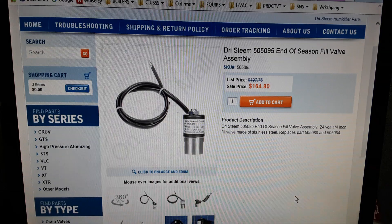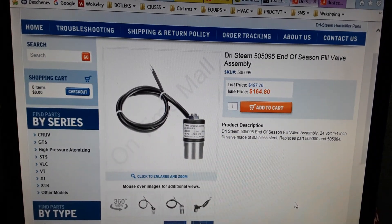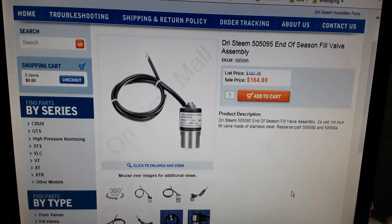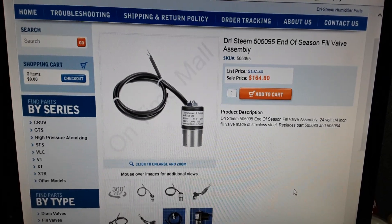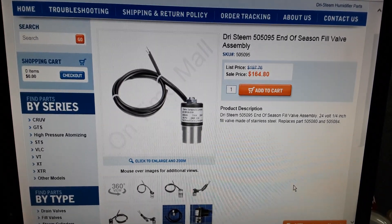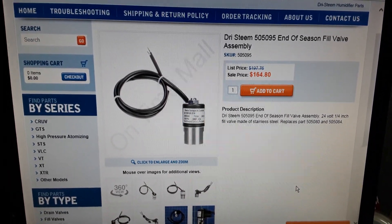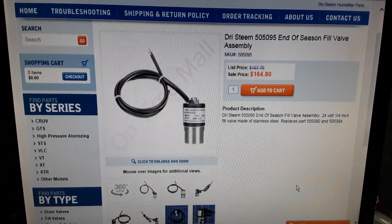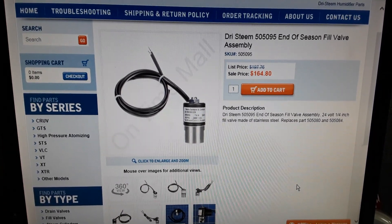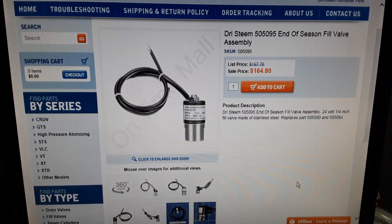This humidifier is Vapor Mist VM10. The water fill valve part number is 505084, but this company does not produce it anymore. So we are purchasing this part 505095.